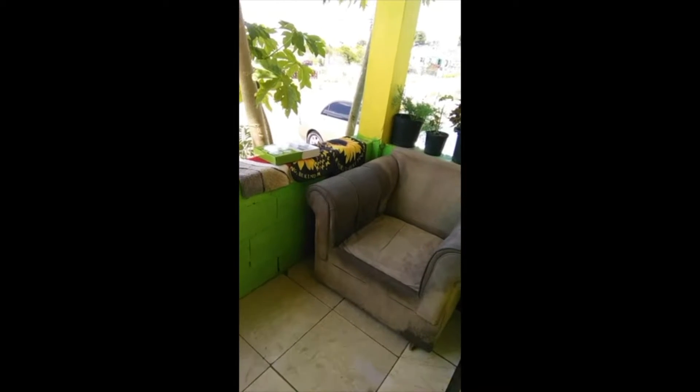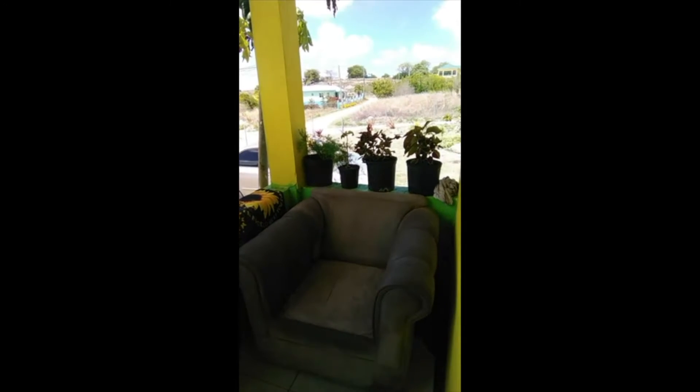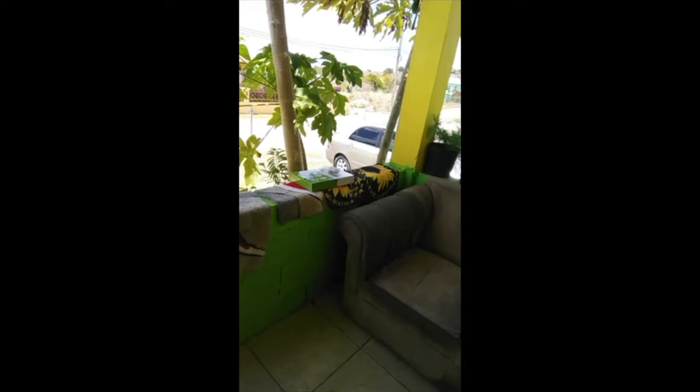I cleaned my chair that I sit on outside — used a scrubbing brush and soapy water and rubbed it down. The sun will come on the gallery so it will dry. I also washed my tobacco mat.